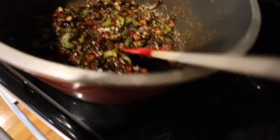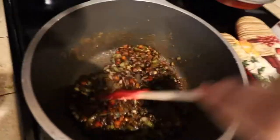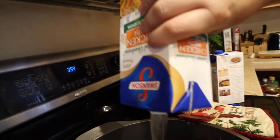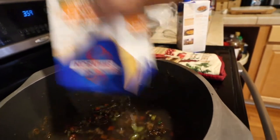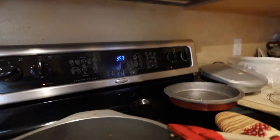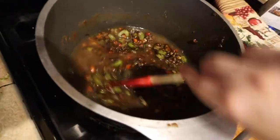The smell alone is amazing — I wish I had smell-o-vision because it is like bomb.com. Now I'm going to put in my chicken stock. It says to put in six cups of chicken stock. And again, I am just letting this simmer for a second, going to bring it back to a simmer.